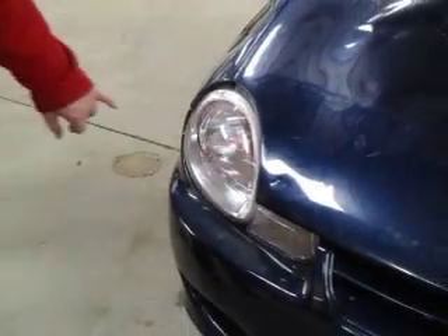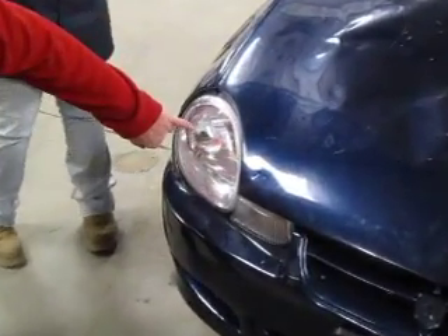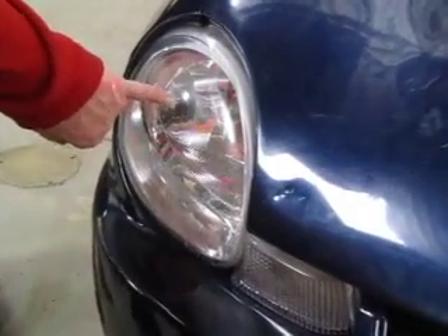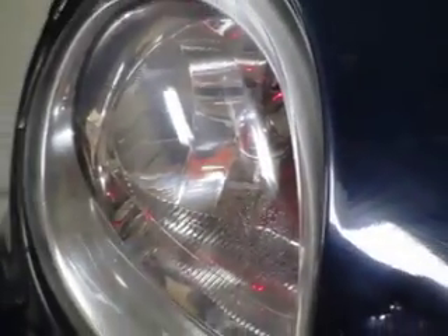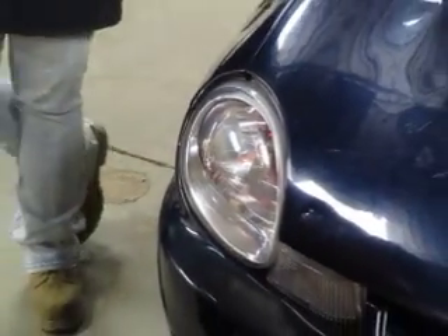You'll notice the red dot is right about in the middle of the dome there on the headlight, and that's where it should be. So I'm going to go ahead and get ready to turn off my laser again. I'll use number four to turn that off, then go on to the next screen — number five moves me through.